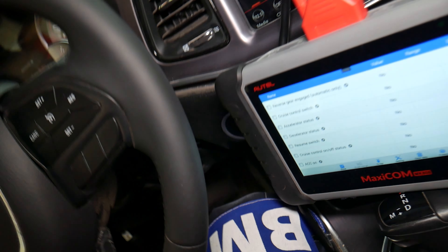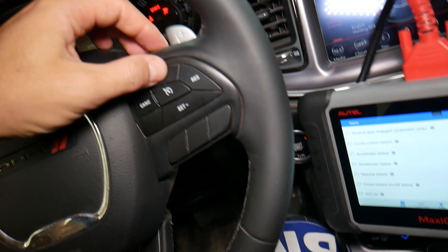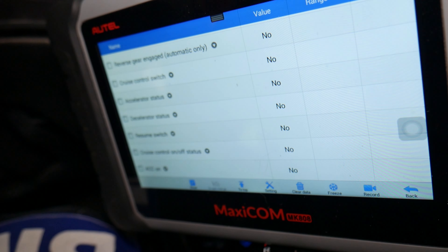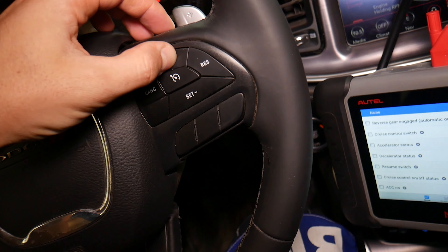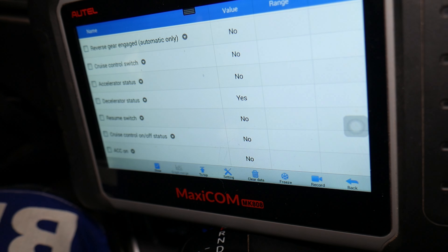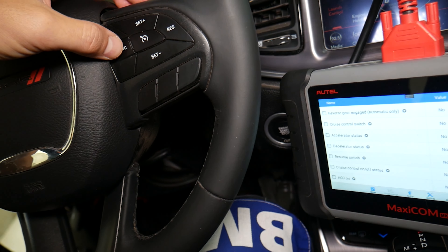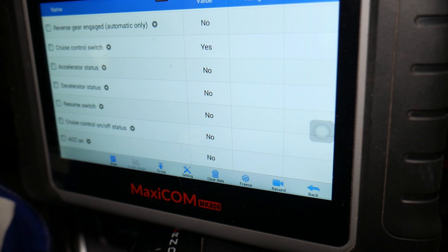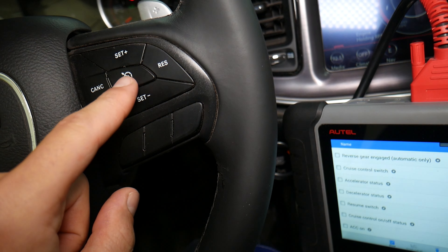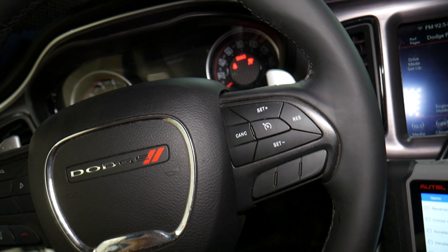Check this out. The first one is accelerator status — so if I press that button, the status needs to change to yes. When I press that button: yes. I keep it pressed: yes. Then the accelerator switch pressed. Resume — press this down — resume switch: yes. Cancel switch — click this one — cancel works as well. Cruise control switch on the top right, select the cruise switch here. When you do that, cruise control on and off status — it works perfectly. So those switches work perfectly.